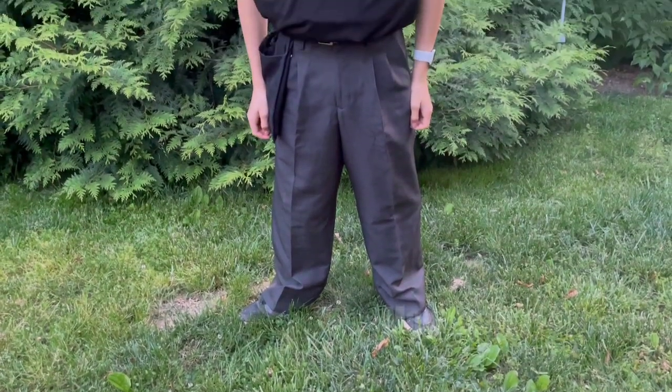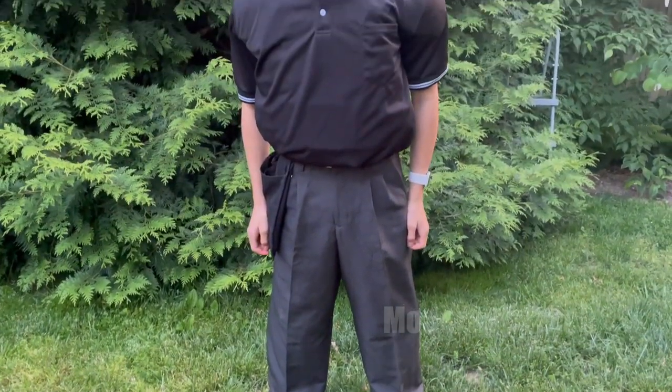Hey guys, Stacey here with Modern Day Tech. I want to tell you a little bit about this fantastic umpire gear.